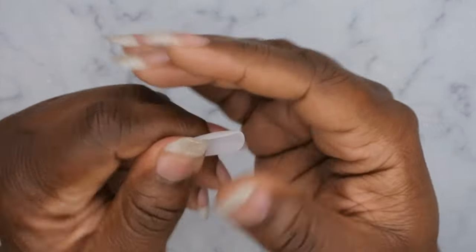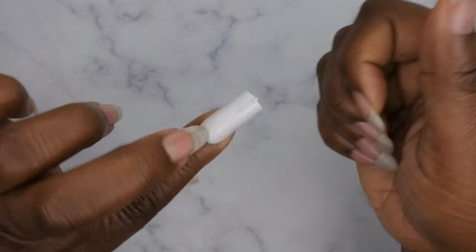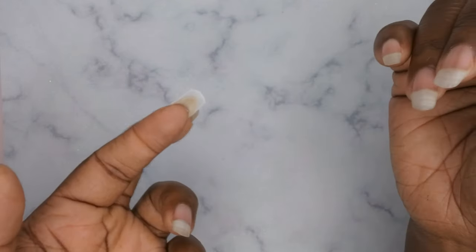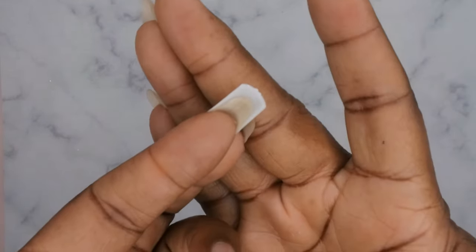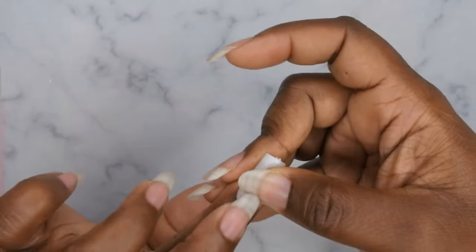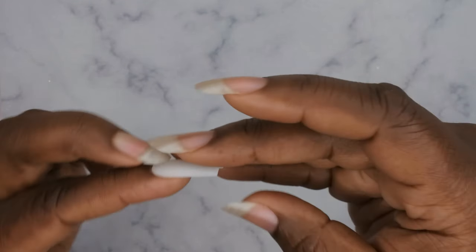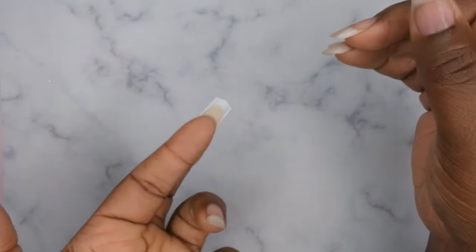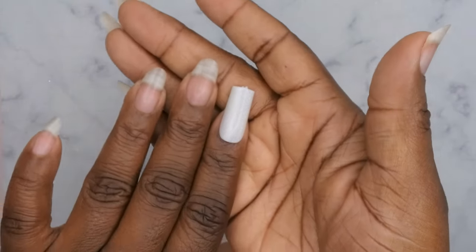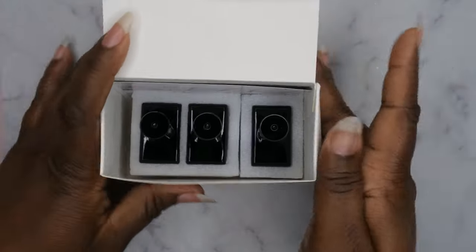With these nails you definitely want to make sure they fit sidewall to sidewall, which in this case they do. My natural nail is pretty long — pretty much the same length as the press-on. I might just apply some peel-off base and pop them off so I can still wear my natural nails a little longer. They fit great, they fit beautifully. Let me show you guys how to apply them.